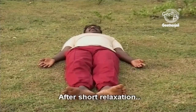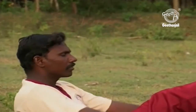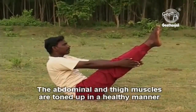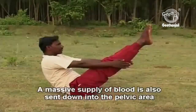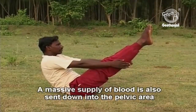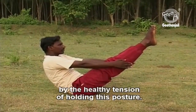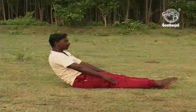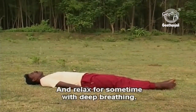After a short relaxation, repeat the practice two more times. The abdominal and thigh muscles are toned up in a healthy manner by the regular practice of Navasana. A massive supply of blood is also sent down into the pelvic area by the healthy tension of holding this posture. Lie down in Shavasana and relax for some time with deep breathing.